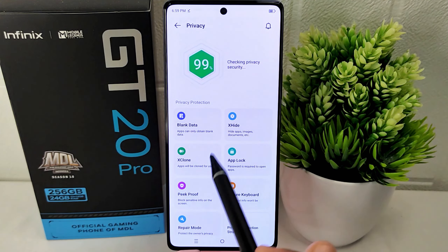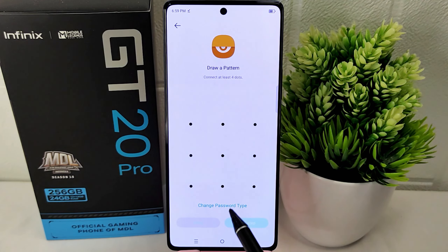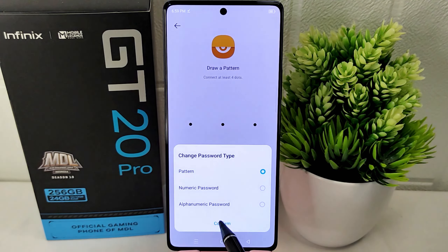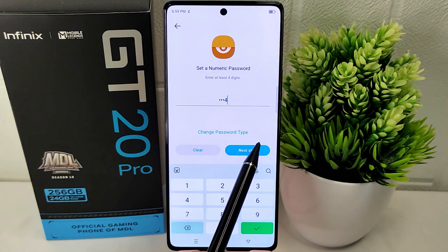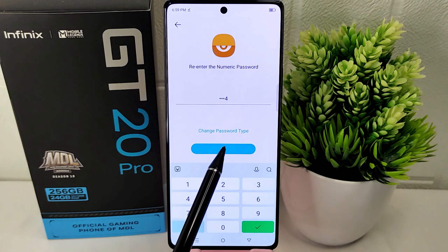Next, from the various menus, choose X Hide and create a password, or you can also change it here. After that, click on the next tab and confirm the previous password and click OK.